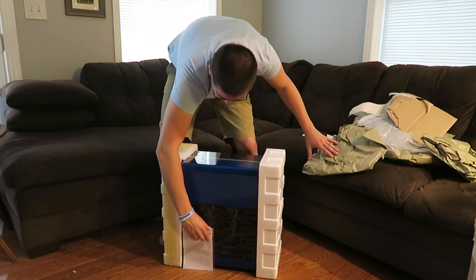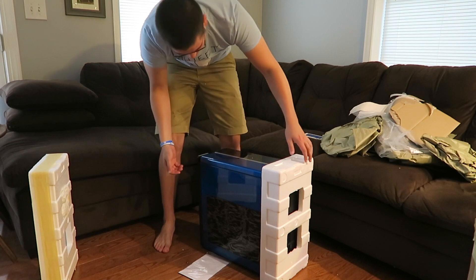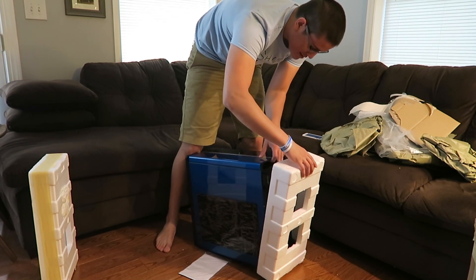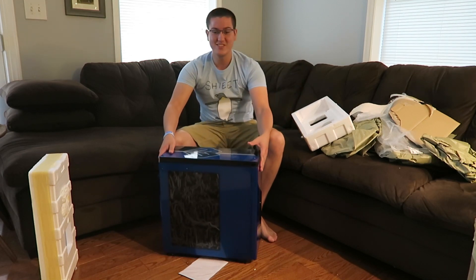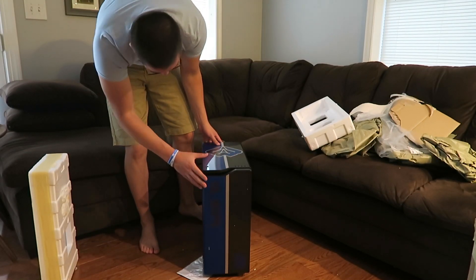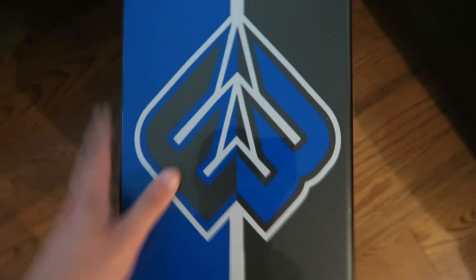This is ridiculous. Oh my gosh. It's definitely upside down. Holy crap, this is insane. I have to show you guys real close — you can't even tell it's painted. Oh this is insane. Alright guys, here is the top of the case. This is actually insane how well this is done. It feels like it's just part of the case.